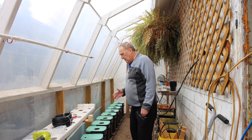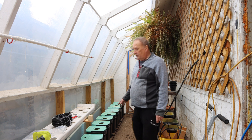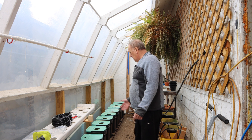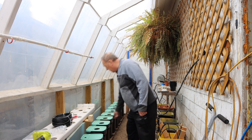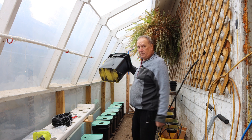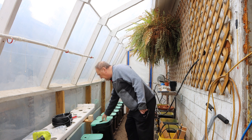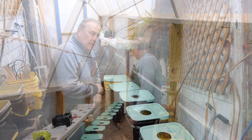My deep water culture system is one you haven't seen before, but that I've been using off and on — it's been a mainstay of mine. It's using the same type of buckets you've seen me use before. It's a half-inch bulkhead adapter, painted black so that it doesn't promote algae growth.